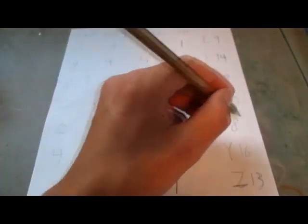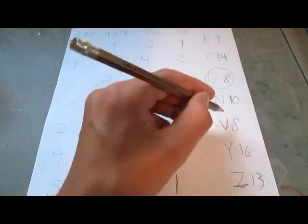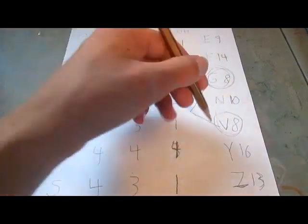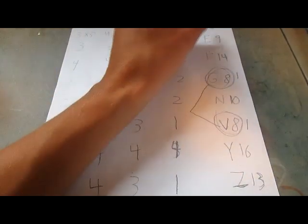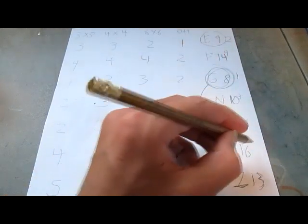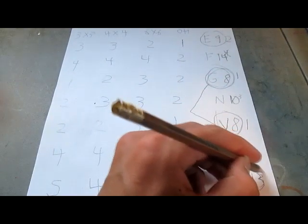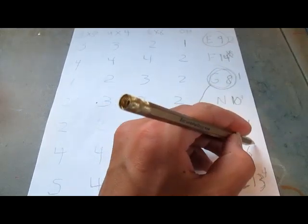Now it looks like G-perm and V-perm are tied, so I'm going to rank both of them as the worst ones — first place. Then E-perm is next, so it will be 2nd. N-perm will be 3rd. Z-perm will be 4th. F-perm will be 5th. And Y-perm will be 6th.